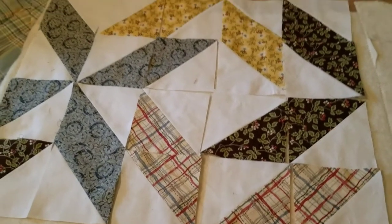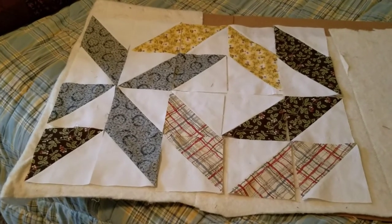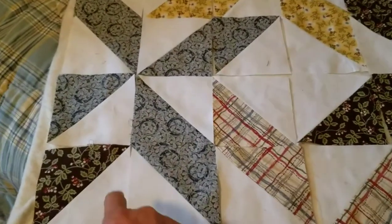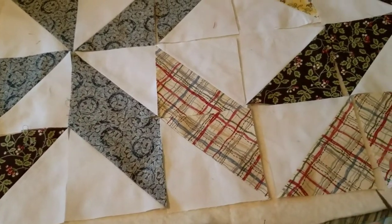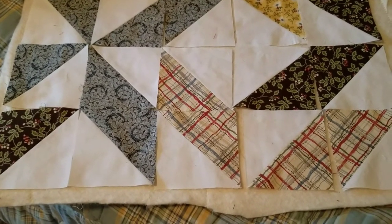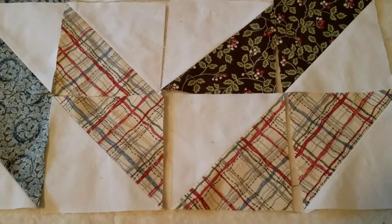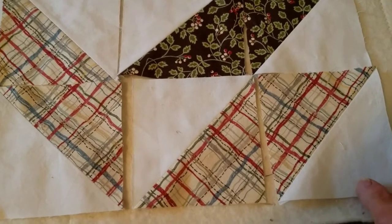What I found out when I got to the sewing machine was I started with the bottom row. I would sew this one to this one, but before I got ready to do any sewing I wanted to pin them, because you'd be amazed how many times a piece will turn and you'll say 'how did that do that?' and have to go back and take it out.